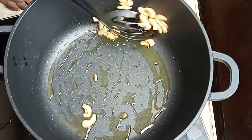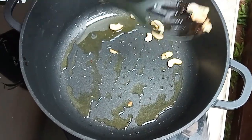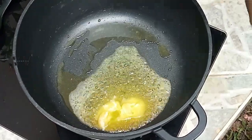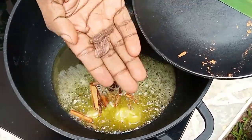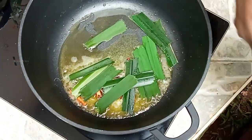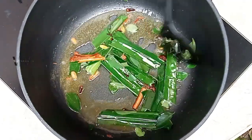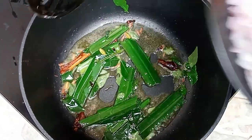Once the cashews are done, remove them and set aside. Add another 2 tablespoons of butter. Once the butter is heating, add the whole spices: cinnamon, cloves, black cardamom, green cardamom, then the curry leaves. Now you can add the onion — this is one large onion.